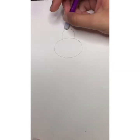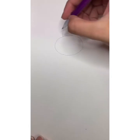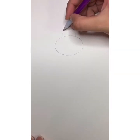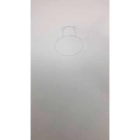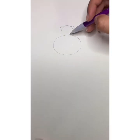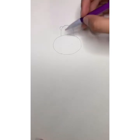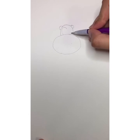Then we're going to draw two little curved lines on the side for our ears — here's one ear and then another ear. The next thing we're going to do is draw a little heart in the middle of our curve right here, so we go up, curve, and come down.